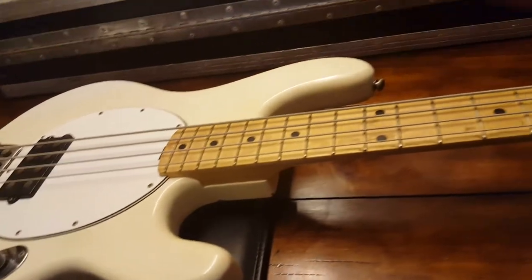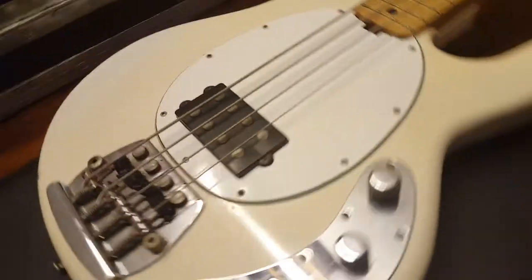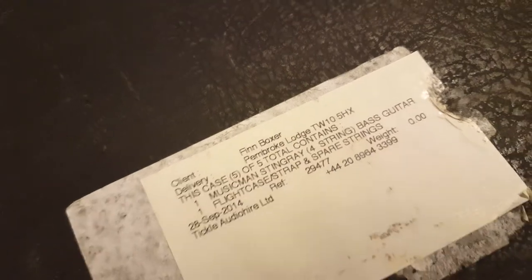But it's been maintained to a high standard, and that's the only way it could be used for 40 years. Great instrument, great build quality, and expertly maintained. When you see this case, this thing is serious and it's very heavy. There are a lot of stickers on it — this is the last one we found, for an artist called Finn Boxer, 28th September 2014. So you can see it's been in use right up until relatively recently.